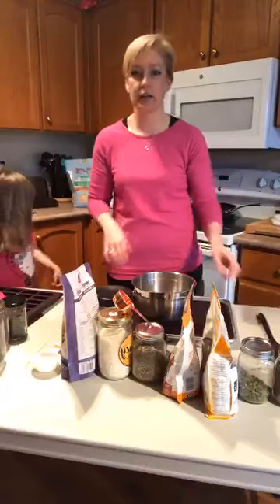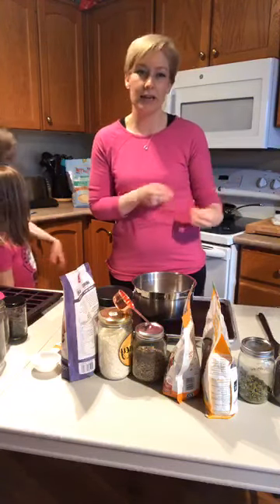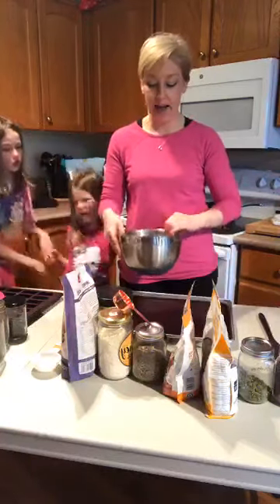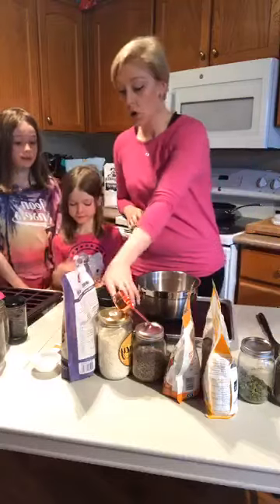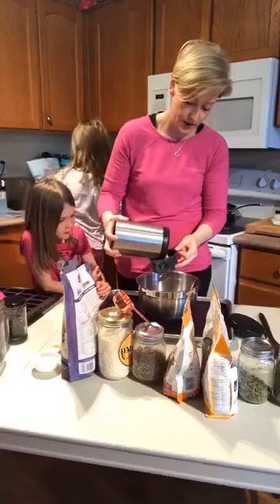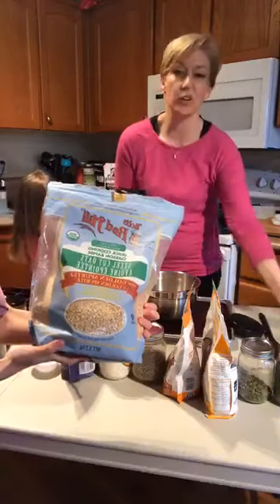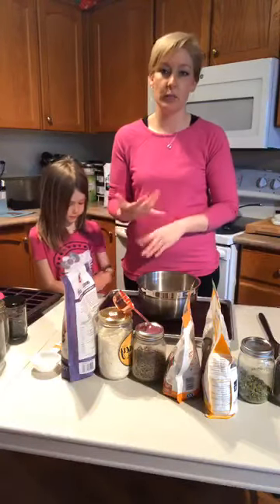We're starting with the granola because it takes about 35-40 minutes in the oven, so it will cook while we prep everything else. I've done a little prep here — we have two cups of rolled oats, and we're going to add one cup of steel cut oats. They're a little bit grainier, so they cook differently and give a nice crunch. I like adding them to granola for that crunch.